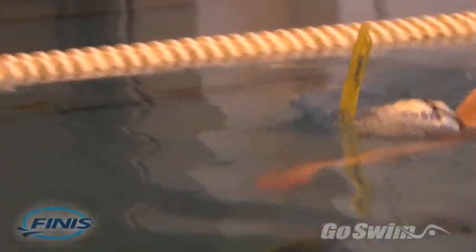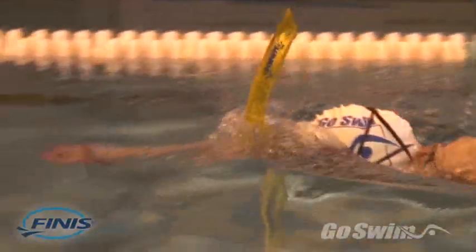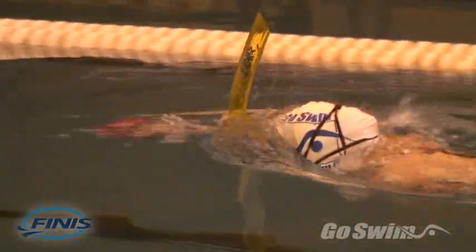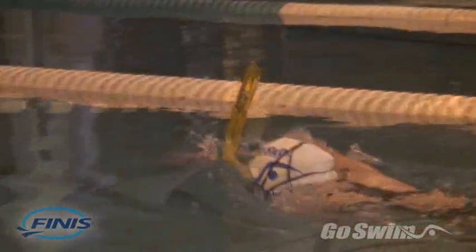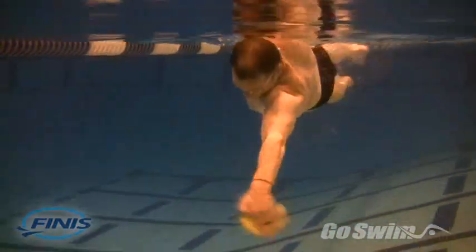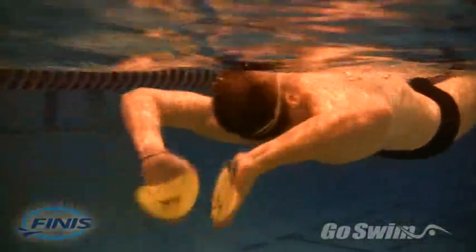They also awaken the nerve endings in your hand muscles and finger joints. These nerve endings provide information to your central nervous system — the more you can awaken them, the better feel you will have for the water and the more efficient your hand movements will be. By developing smart hands, you'll be able to feel a high elbow position in freestyle, connect with the water on your in-sweep in breaststroke, and develop a more efficient application of force in all four strokes.